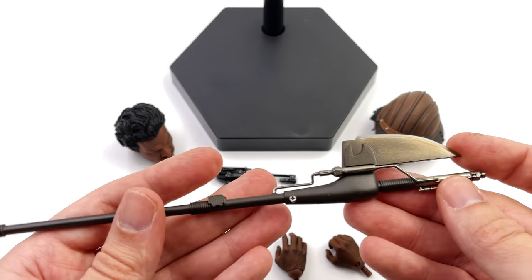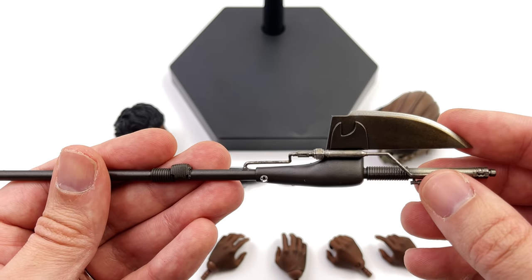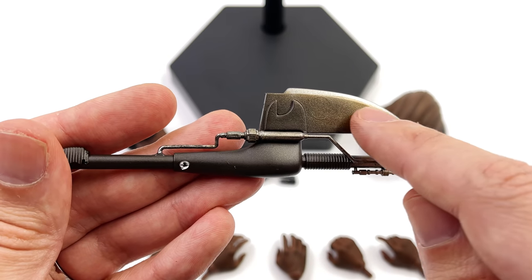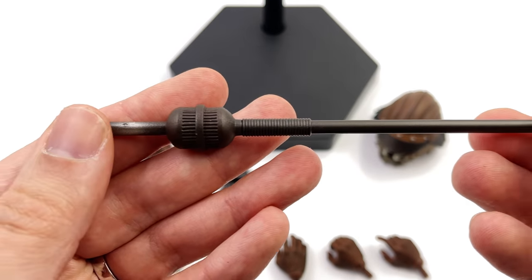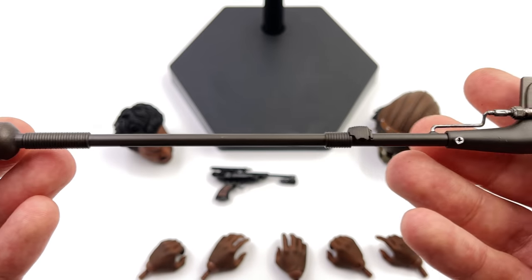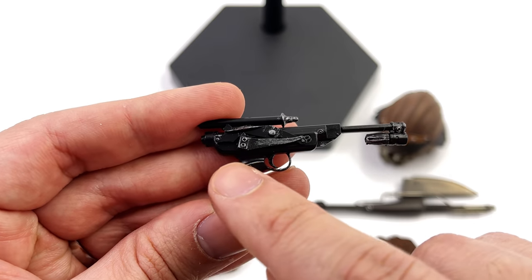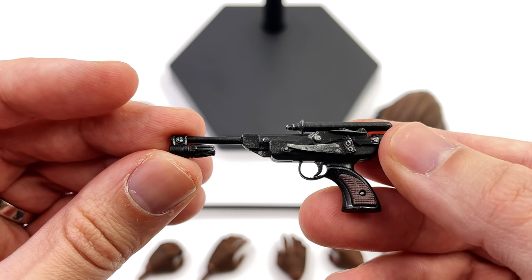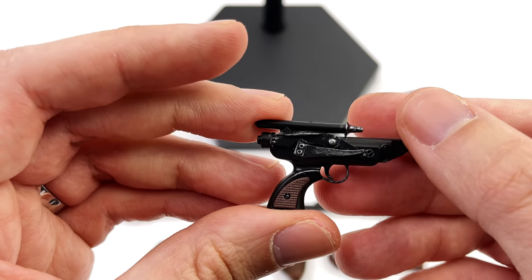He does come with two weapons. First is some sort of spear or pike with a blade up on top — this is also suitably weathered. There's a bit of pitting and a little bit of texture up there on the blade, and then all the way down on the bottom you can see a little bit more of that metallic paint application. It's a really nice looking piece. So too is his blaster — this has some dry brushing over the top just to make it look a little bit more metallic, and also some brown paint applications for that wooden handle.